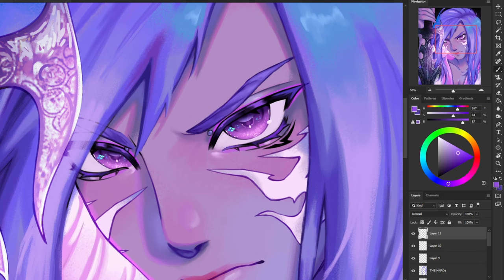On the inner corner of his bottom eyelashes, I'm going in with a lighter purple and blending that out smoothly. Now I'm going to use a warm purple and create another highlight on the bottom of his eyelashes, and I'm also going to add the same color to the top of his eyelashes. Then using an off-white color, I'm going to create small highlights on each of his pointy little eyelashes that I drew.